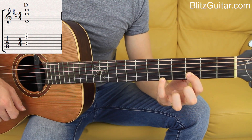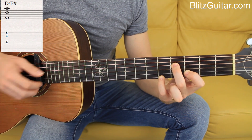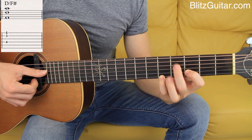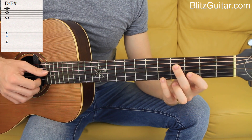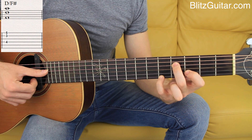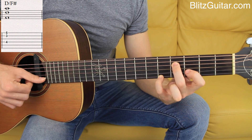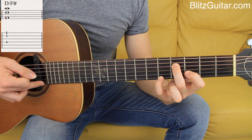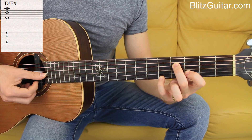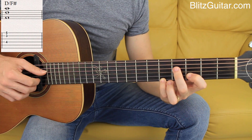The second chord is D over F sharp — so I'm changing the bass note. This is still a D major chord, but I'm changing the bass note and playing an F sharp, which is the fourth string fret number 4. So I have F sharp on the fourth string — the major third as the bass note — the root note D on second string fret 3, and the first string fret 5 is still A, the perfect fifth. So I have major third, root note, perfect fifth.